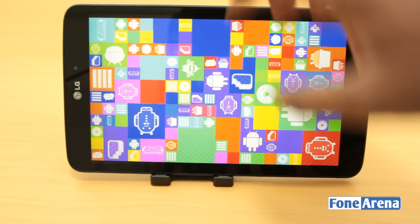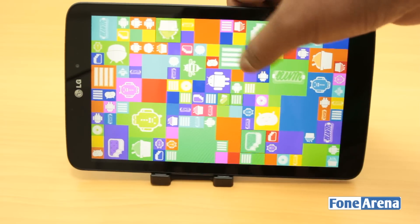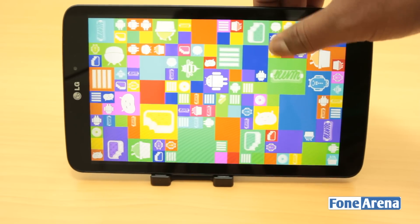Priced at $349, should one prefer this over the Nexus 7, or is it the mini tablet to get? Let's find out in our review.